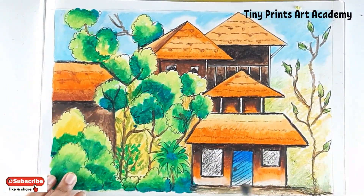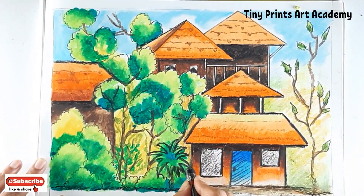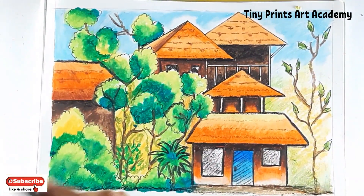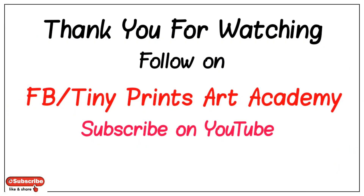So this beautiful landscape is ready! Do let me know in the comment box how you liked it. Also send me your work photos. Follow Tiny Prince Art Academy — see you in the next class!